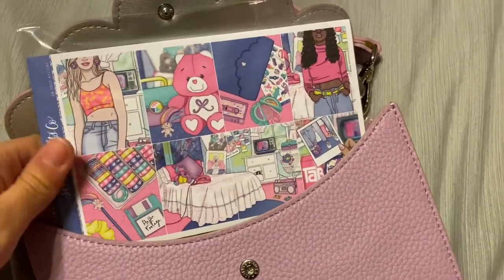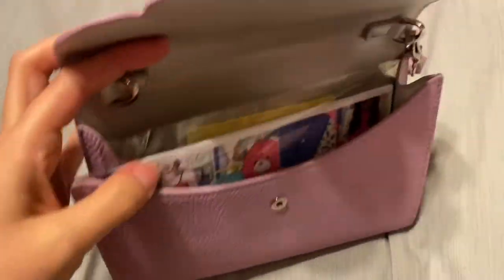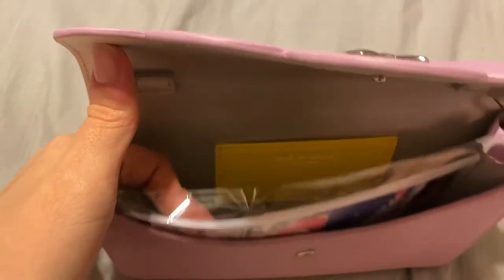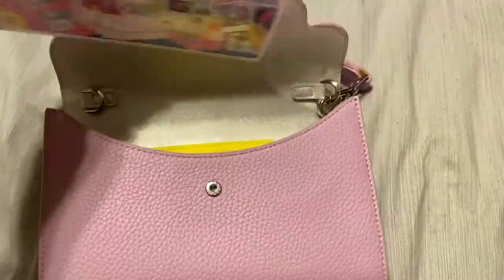Up next I have the kit and the foil bundle, but I did want to point out that this clutch — since it's a pretty purple color — I'm probably not going to use it as a clutch because purple doesn't match my clothes, but it does fit kits. So I think it would be really good if you're traveling and want to take your kits with you but only need a couple along with your whiteout. This would fit that really perfectly.